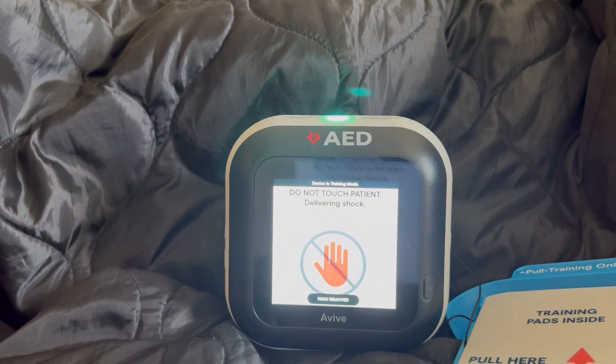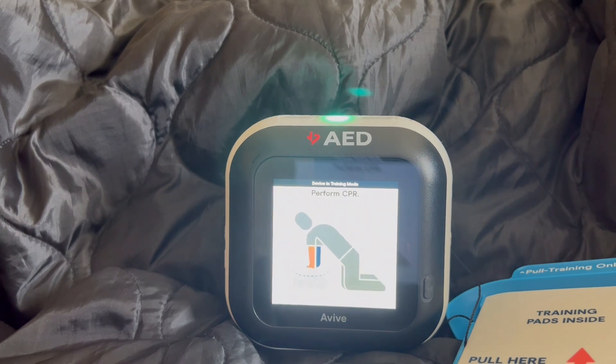Delivering shock in 3, 2, 1. Shock delivered. It is now safe to touch the patient.